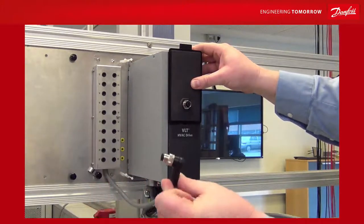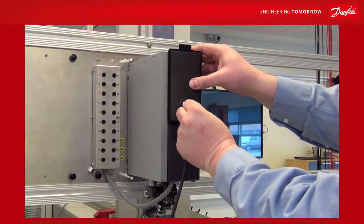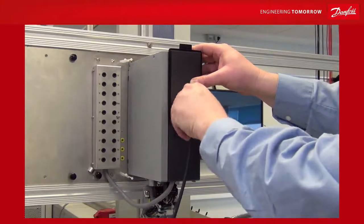The cable with an angle at the end goes into the unit at the drive and is fastened using the screws at the end of the cable.